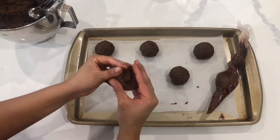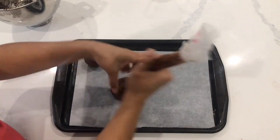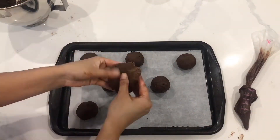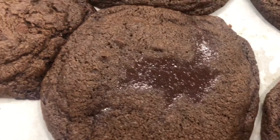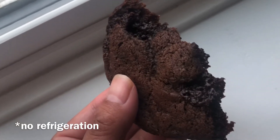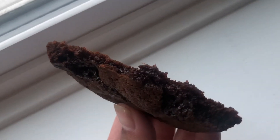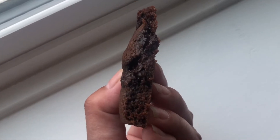I baked the cookies two different ways. The first way, I didn't refrigerate at all and put them directly into the oven. The second way, I did refrigerate them first. I didn't refrigerate them originally because I wanted these to turn out really nice and thin, and I did find that when I didn't put them in the fridge, they were really thin. However, they spread a bit too much and into each other. When I refrigerated them, they were a little bit thicker but didn't spread as much. Filling these with ganache did alter the baking time, so I ended up baking these at 350 degrees Fahrenheit for about 15 to 17 minutes instead of the recommended 8 to 10 minutes.